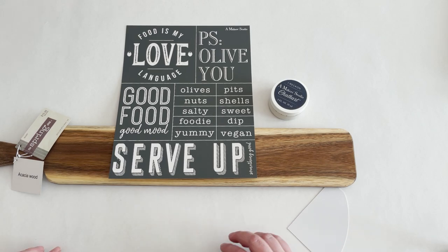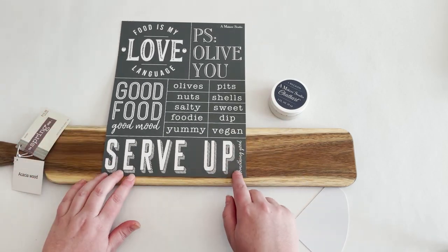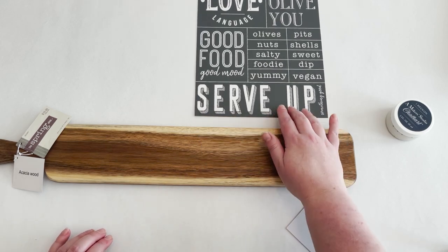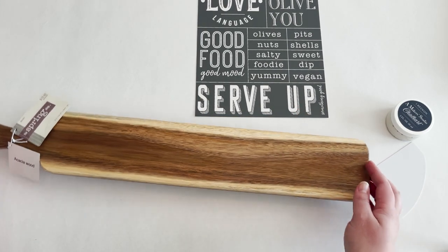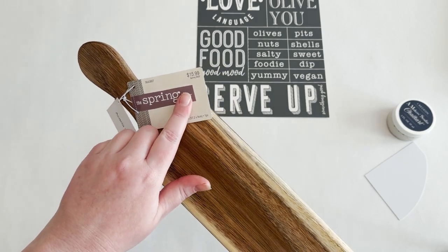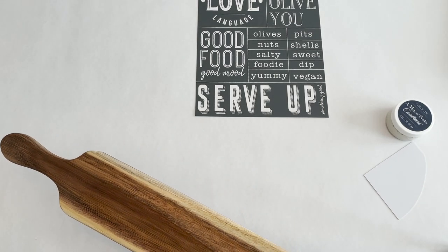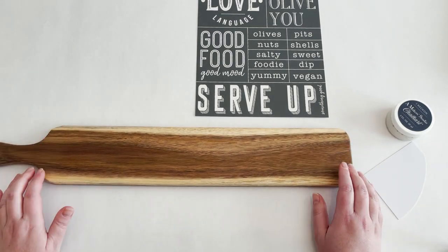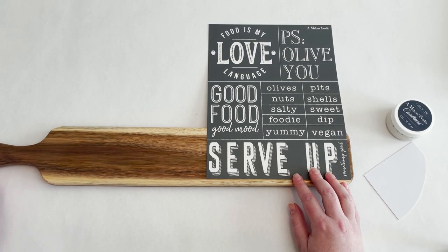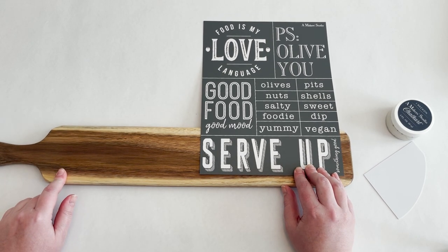For this first project I am going to put this stencil — 'Serve Up Something Good' — on this long narrow cutting board. I picked up this cutting board from Hobby Lobby; it's part of their spring collection. It was $15.99 and half off, so for eight bucks I thought this would be really cute. This would be a really cute gift to give to a hostess — you could give it with a little tea towel or something like that. I really love this stencil and thought it was perfect for this cutting board.